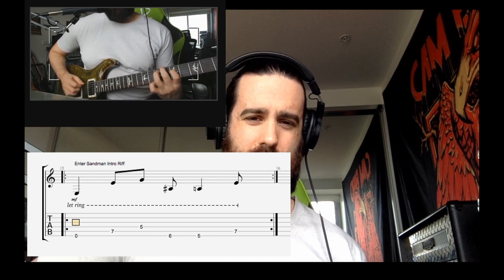Moving on at a cracking pace — the next riff is one of my favourites. My favourite band of all time is Metallica, so we're going to learn the intro to Enter Sandman. It's a great little lick that repeats itself and gets you used to picking across more strings. It's a bit unorthodox — your second finger comes down to the sixth fret on the sixth string. We've got open sixth string, seventh fret on the fifth string, fifth fret on the fourth string, then down to the sixth string: six, five, and back up to the seventh fret on the fifth string. A really great exercise for your right hand moving across strings.